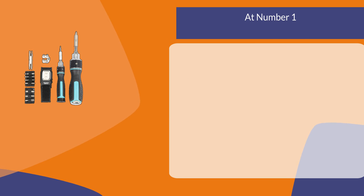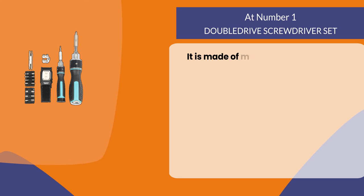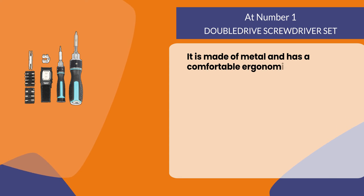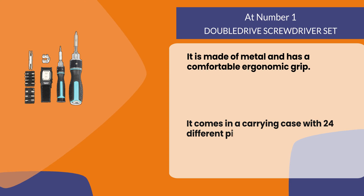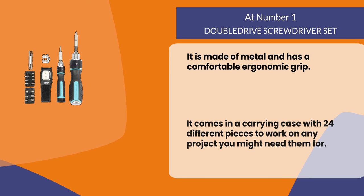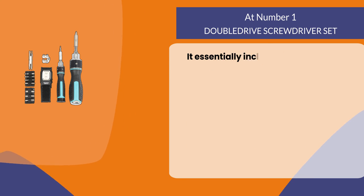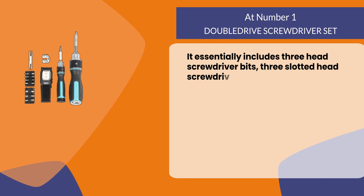At number one: the Double Drive Screwdriver Set. It is made of metal and has a comfortable ergonomic grip. It comes in a carrying case with 24 different pieces to work on any project you might need them for, and essentially includes three Phillips head screwdriver bits, three slotted head screwdriver bits, and more.